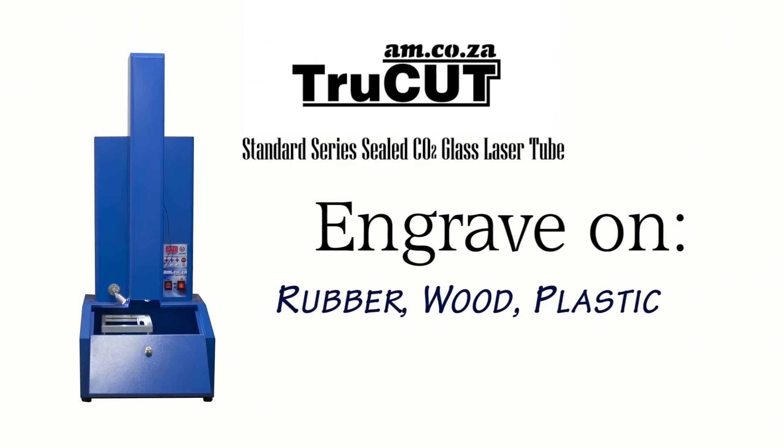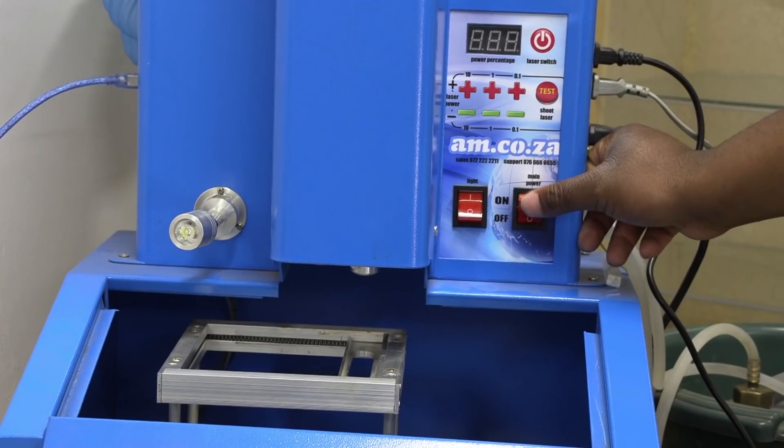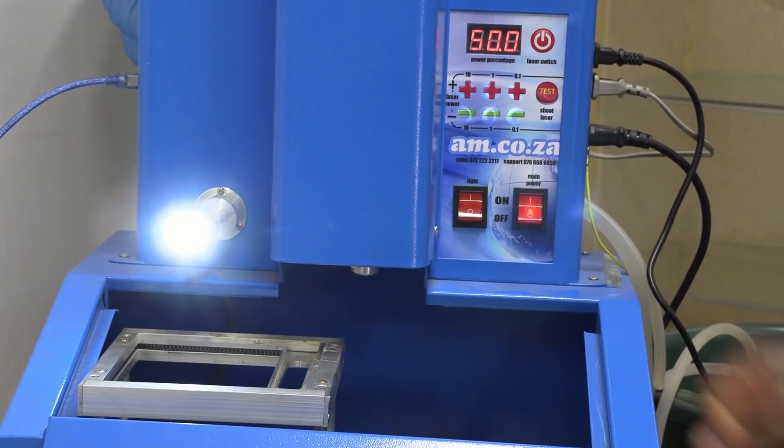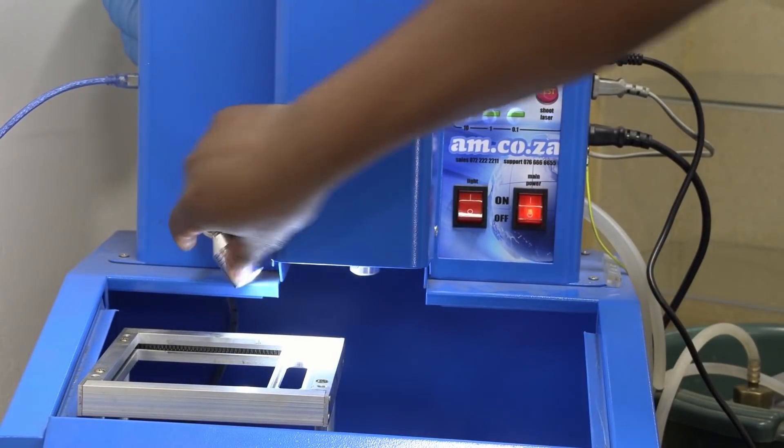It is perfectly suitable for storefront applications such as engraving and cutting of name tags made by Rowmark material, as well as rubber stamp making, which we are going to dive into right now. Here is the 80 by 120 millimeter working area under the laser tube — perfect for rubber stamp making.